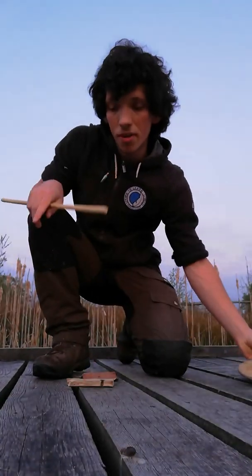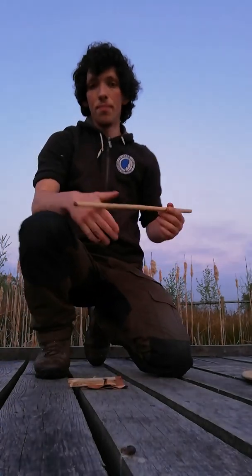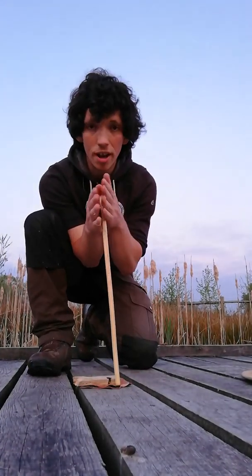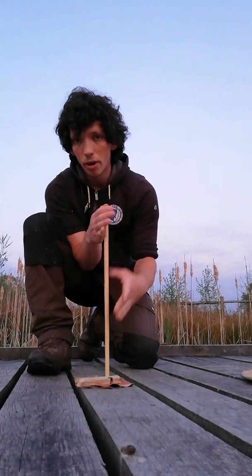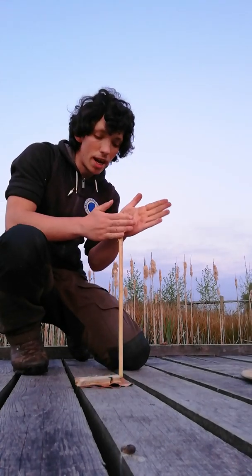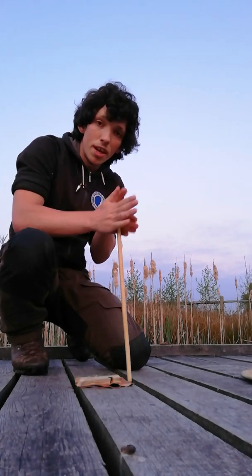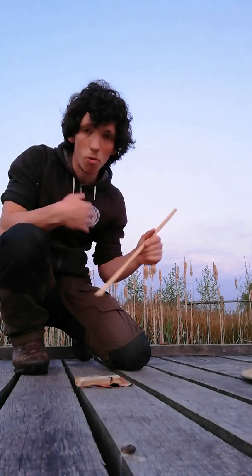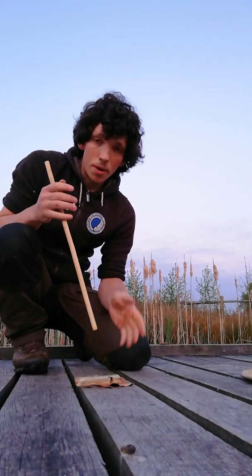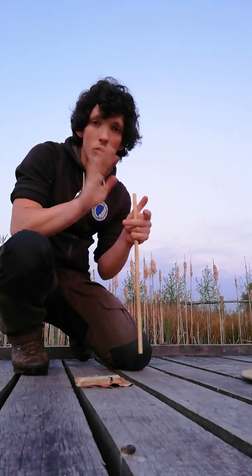There are a few different techniques for hand drill. The most commonly used one is regular passes — that's when your hands go all the way from the top to the bottom of the spindle. The other method is the floating hand technique, which involves applying downward pressure while moving your hands up at the same time: one hand goes down while the other comes up. It's a bit trickier to master but a really good one for warming the set up. For me personally, I tend to warm the set up with that technique and then move into regular passes.